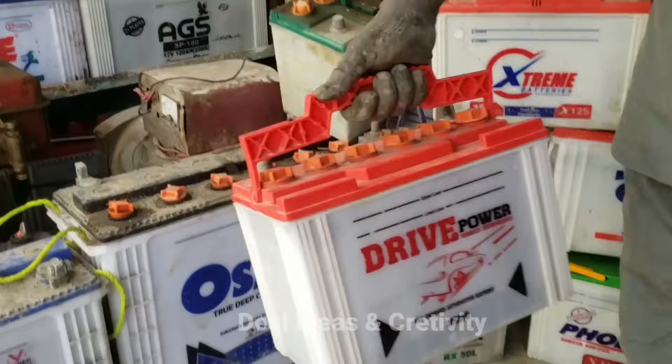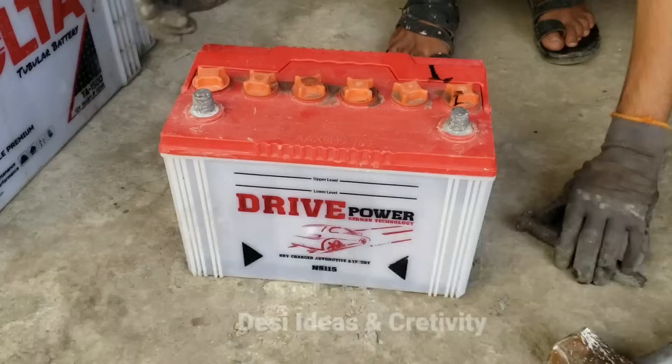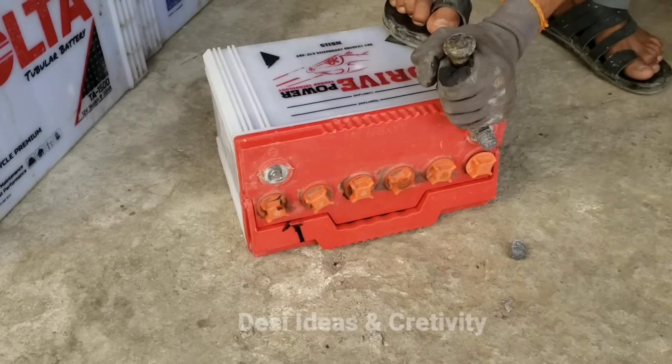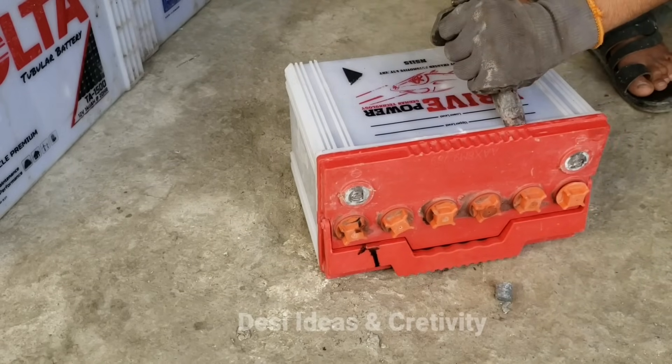It is an expired battery that has been idle for a long time — it is a useless battery now. We will cut its terminals first, then we will open its lid. You can see the way its lid is being opened.